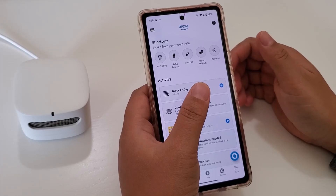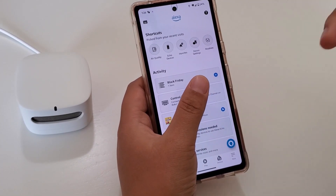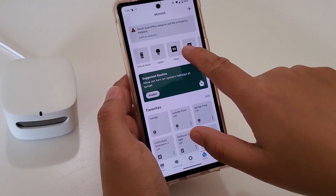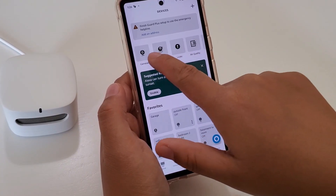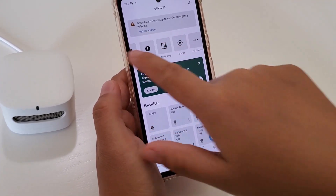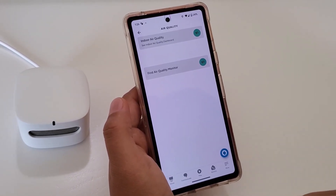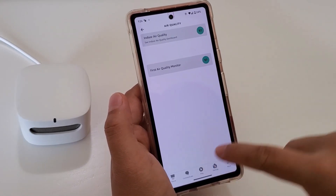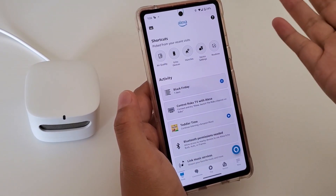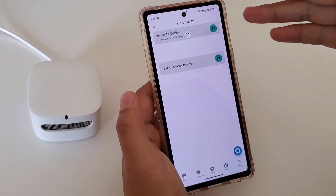One downside is there's no separate app for it and you can't create a dashboard in the Alexa app. You have to go to Devices, find this device — and unfortunately it's all the way at the end, after Echo devices, lights, plugs, and switches. You can't rearrange the order either. On the positive side, if you use the air quality feature often, the Alexa app will create a shortcut on the home screen for easier access.